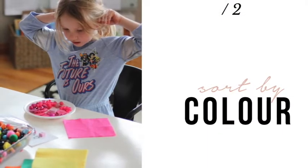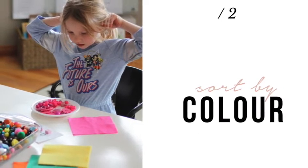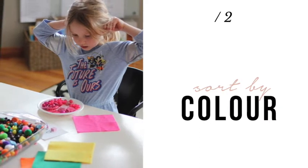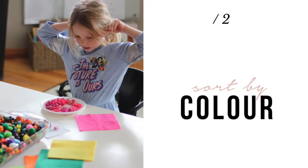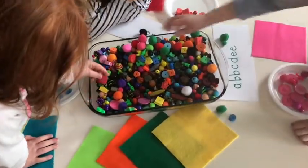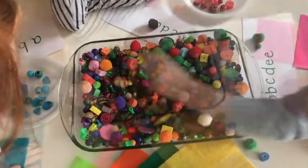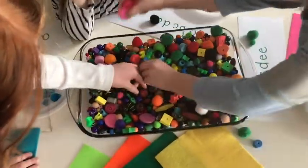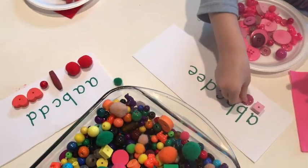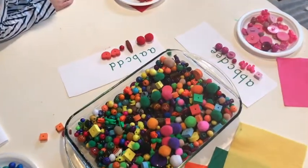Begin by inviting your child with some prompts about sorting. You might say, 'There are lots of ways we can sort our beads — what are some ways you can sort?' They might suggest sorting by materials, by shape, by color, or by size. Tell them that today we will sort by color and work together to sort the beads into all the colors of the rainbow. Another way to weave in math learning is by playing with patterns — invite your child to copy, extend, or create their own patterns using the beads.